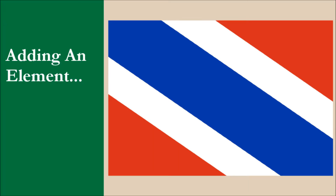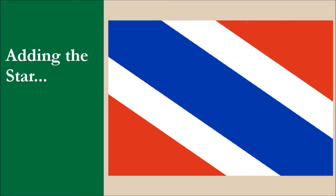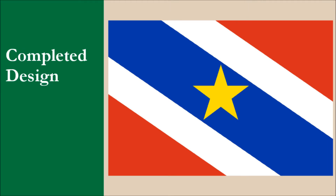We're going to add an element to the flag. Looking at the national seal, it contains a yellow five-pointed star. We're going to take the star and place it on the blue stripe halfway between the hoist and fly. And this is our completed design!